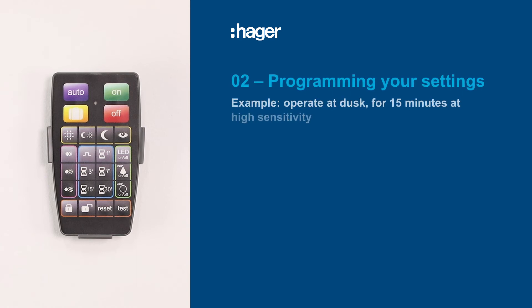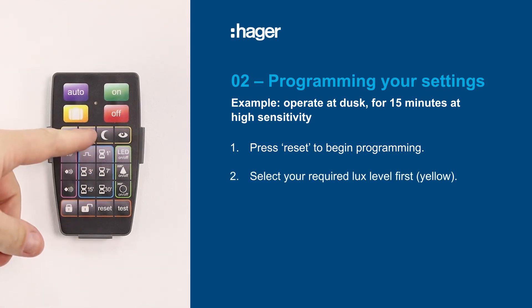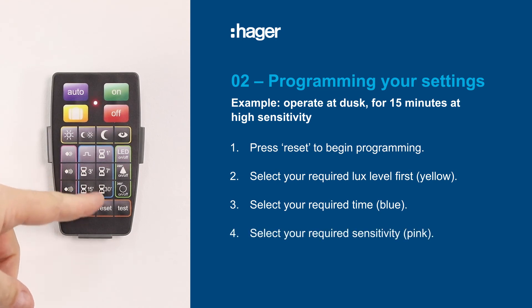Now program the settings that you want. For this example, let's say the detector will operate at dusk for 15 minutes at high sensitivity. Press reset to begin, then select the lux level, your required time, and then sensitivity level.